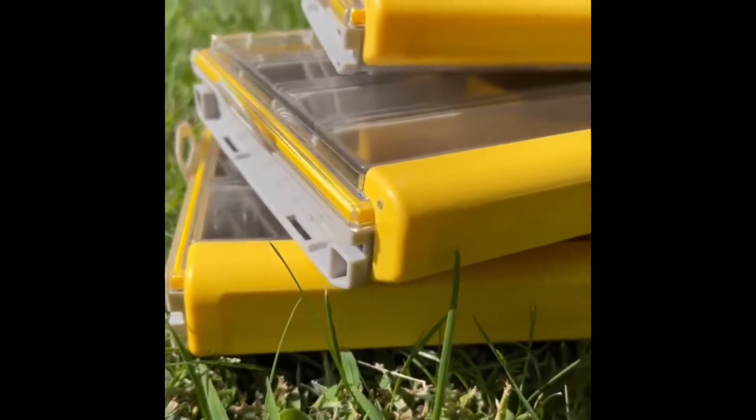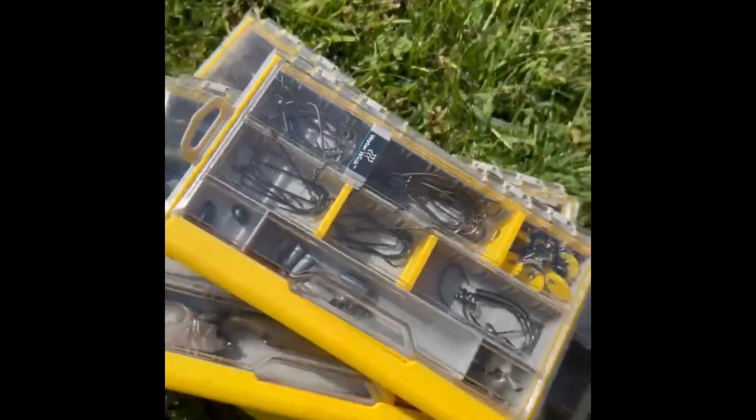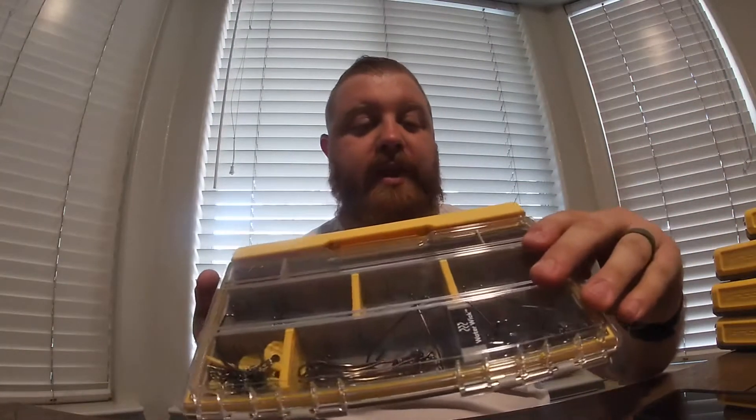I've tried quite a few different tackle boxes, but none of them compared to the ones I'm going to talk about in today's video. So make sure you stay tuned. You already know which boxes I'm going to be talking about — the Plano Edge boxes are the ones I currently use. Let's get into it. The first one I'm going to talk about is the Plano Edge 3500.